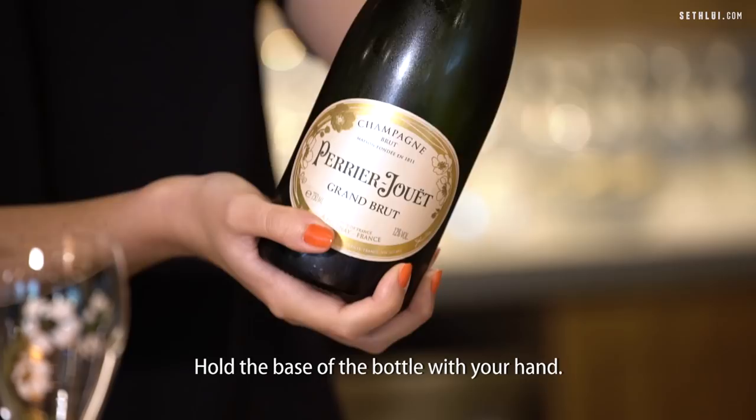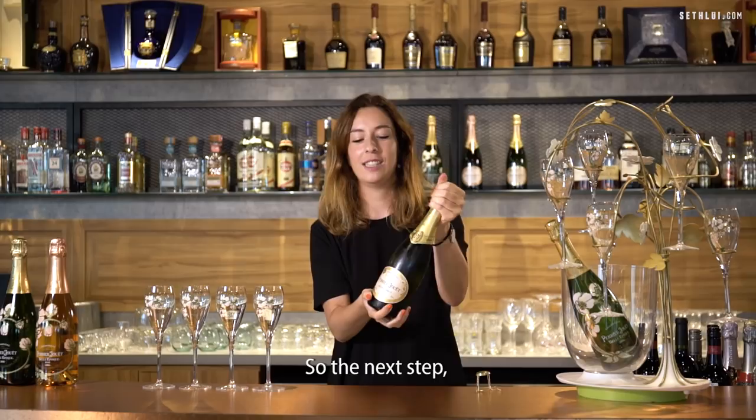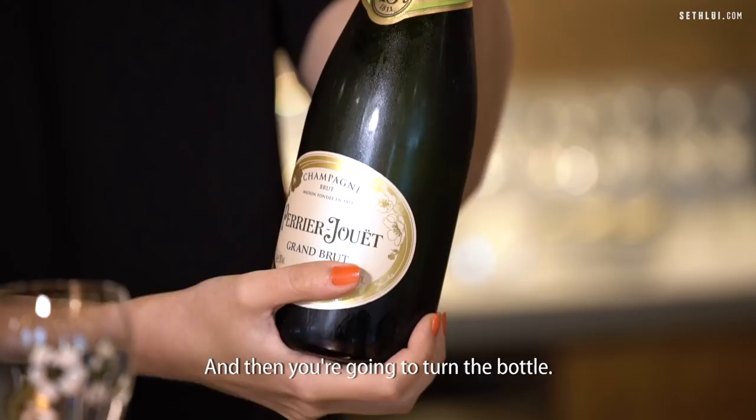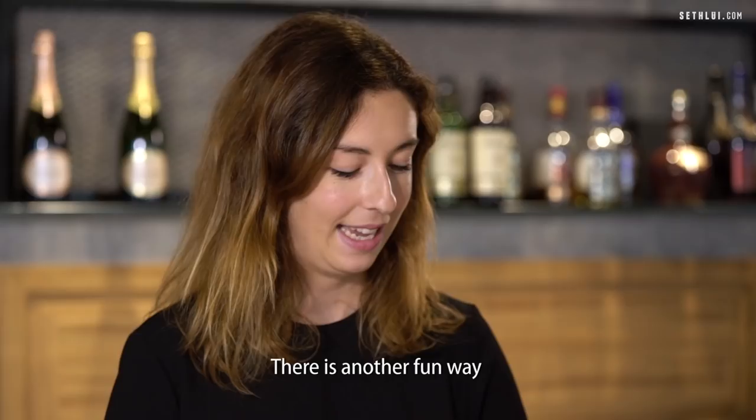The next step, you're just gonna hold the base of the bottle with your hand, hold the cork with the second hand, and then you're gonna turn the bottle. There is this noise and your bottle is ready to be served.